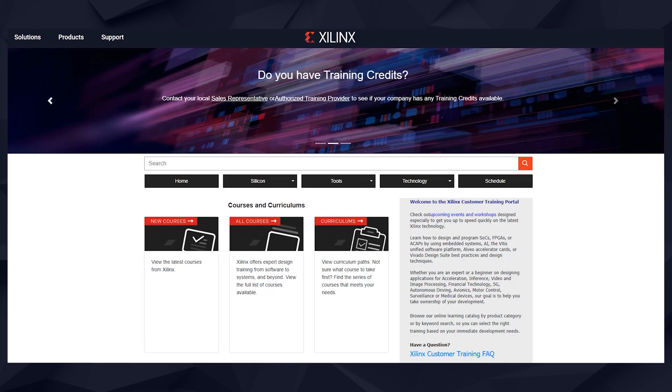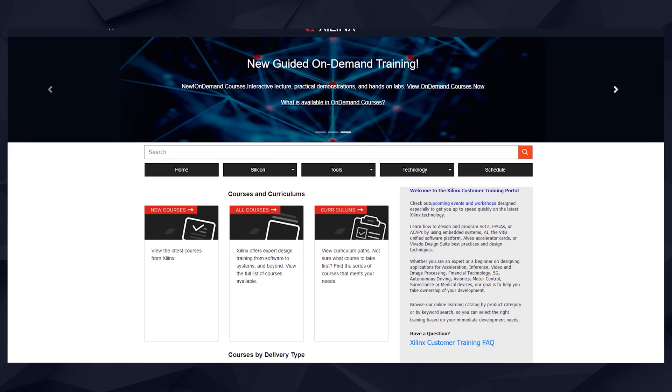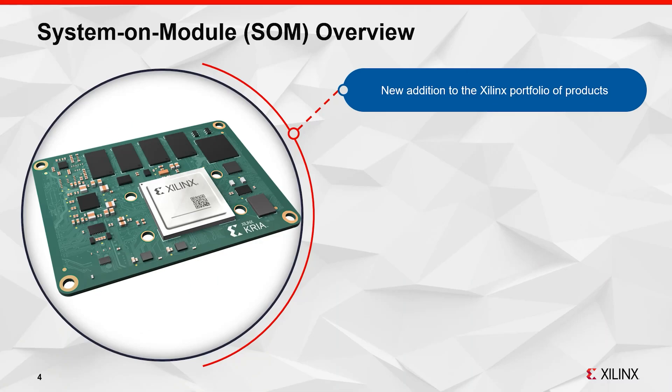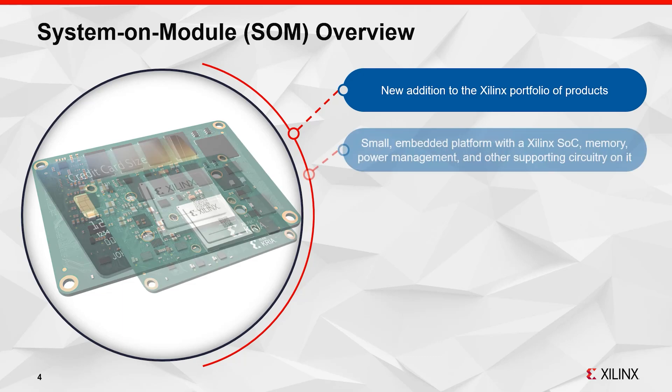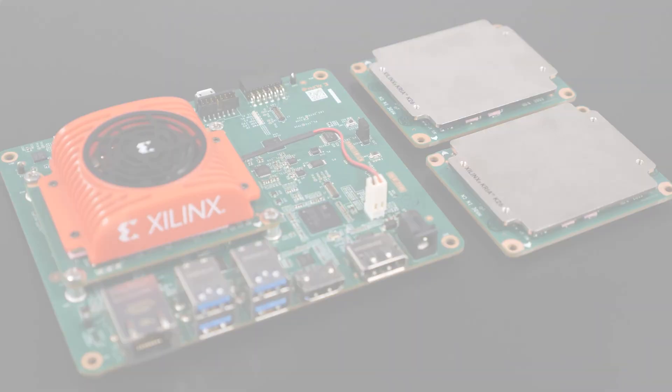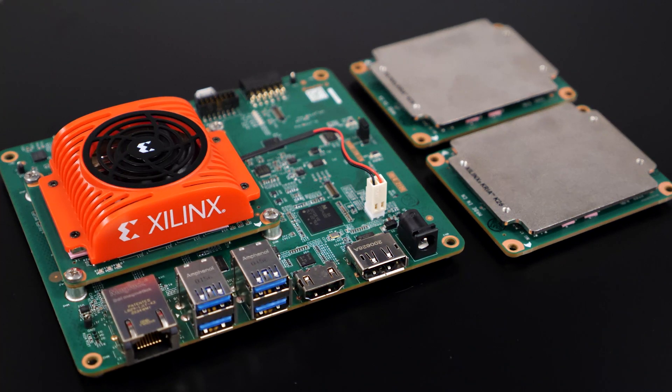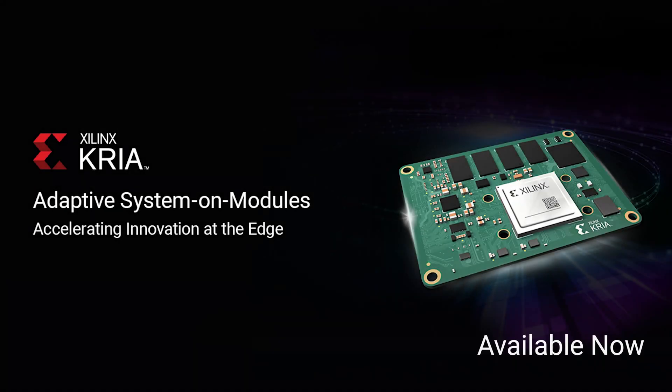We also have online training available for getting started and for specific Accelerated applications. You can learn about the Kria SOM, how-to guides and tips, and even earn a certificate from Xilinx. Xilinx offers production SOMs in both commercial and industrial temperature grades for high-volume deployment. With the Starter Kit and production Kria SOM, you can quickly move from development to deployment for various edge applications. To learn more or to purchase the SOM and Starter Kit, visit Xilinx.com/Kria.